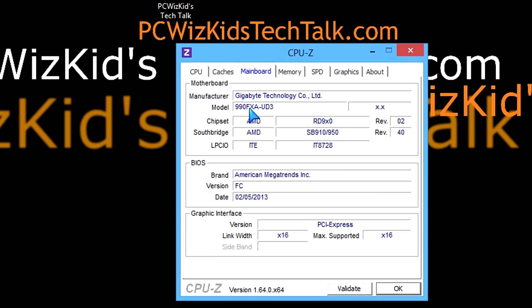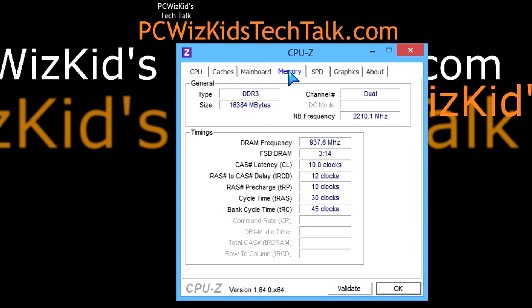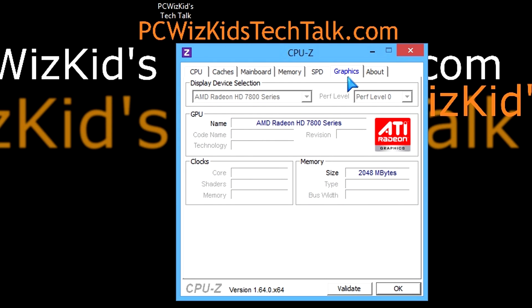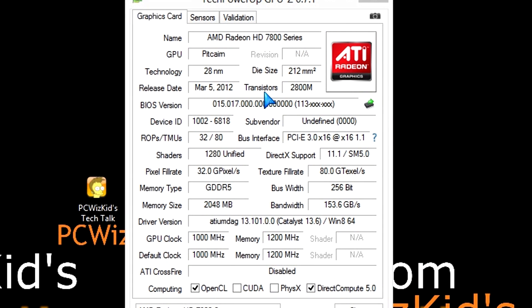Here is the motherboard — the Gigabyte UD3 board, the 990FX, top-of-the-line chipset from AMD. The memory: we're running the Patriot Viper 3 memory with low latencies and higher bandwidth. We want that good combination between the both, so if you can get a CL9 or CL10 memory with high bandwidth, that's great.